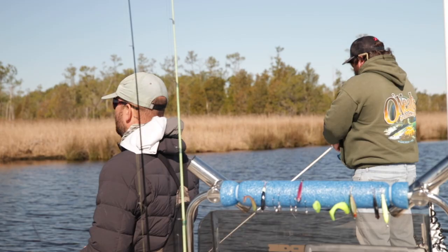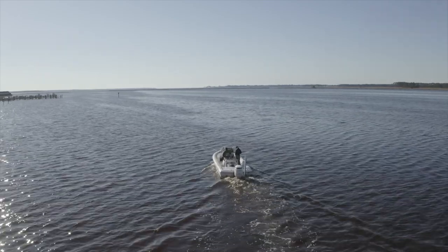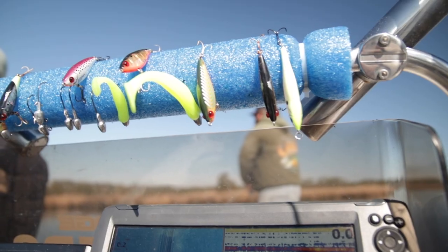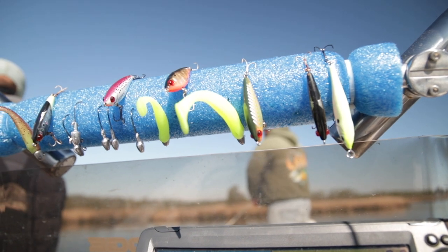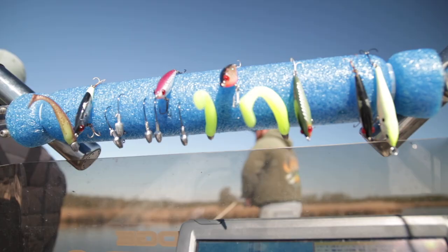Thanks for having us up here, man. What we're gonna do is find some deeper water than we're actually in right now — about five or six feet deep — and just slow fish some hard baits. Yesterday you said you wouldn't call this fishing artificial, it's more like bottom fishing with artificials. It's so slow. I'm very ADD, very fast, so it takes a lot for me to slow down, but we're gonna get after it and see if we can catch a couple fish.